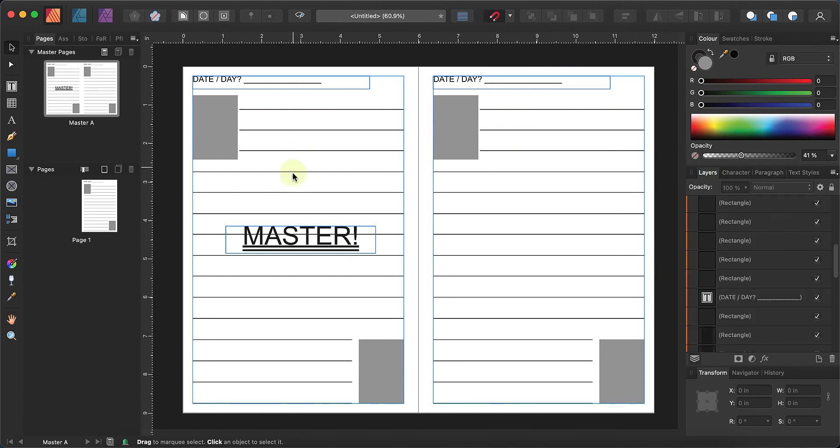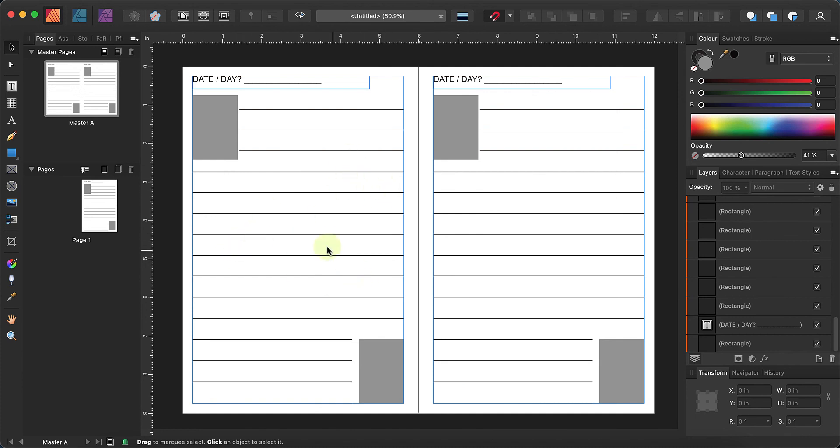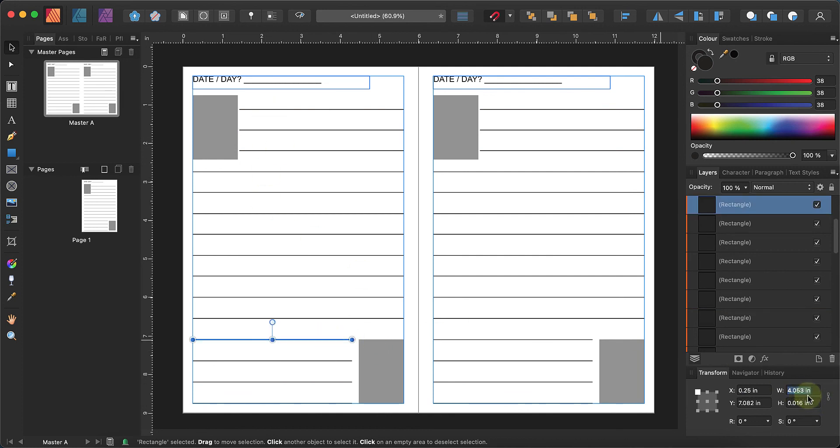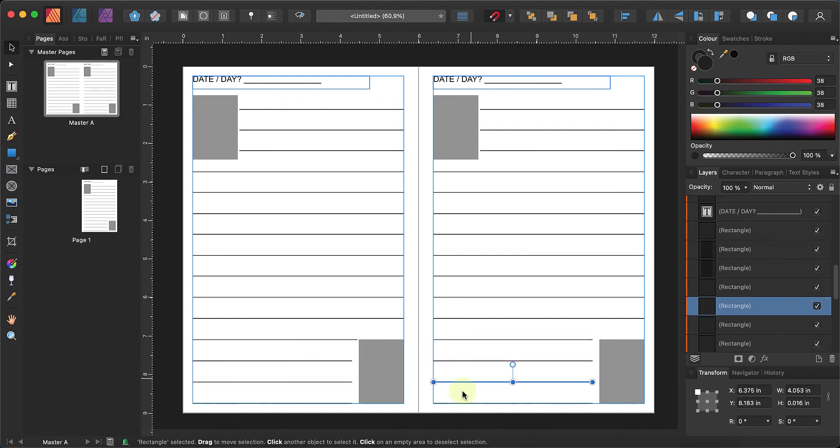I'm just getting into using Affinity Publisher more, and I love it because for a one-time fee it provides huge control over design. I just spotted that this line has a smaller margin — its width is 4.189 inches — so you may want to set all lines to that width so they look exactly the same.